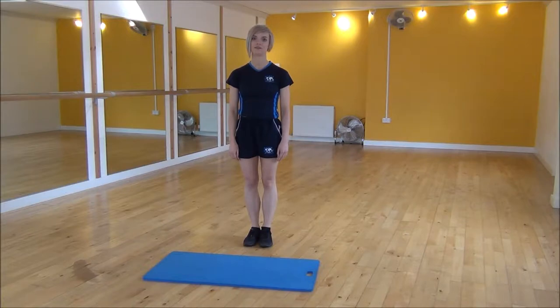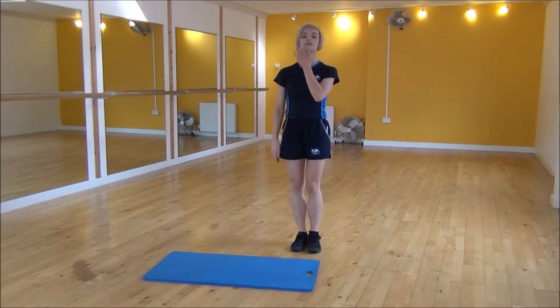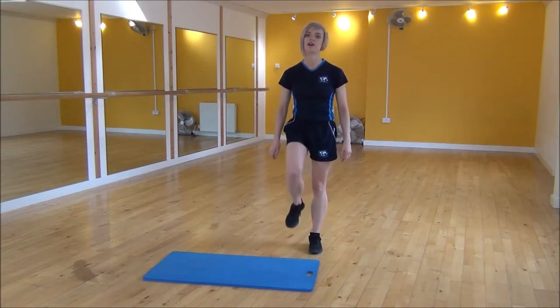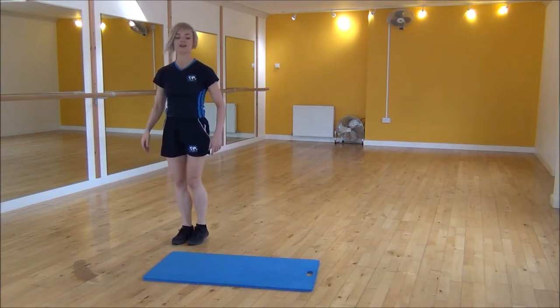Okay everyone, the next one today is skater jumps. We're going to use the length of the mat as guidance. Start with your legs together, lift this knee up, and we're going to be jumping to this side. Lift your knee up and it's a big jump over, then lift your knee up and jump with this leg again.